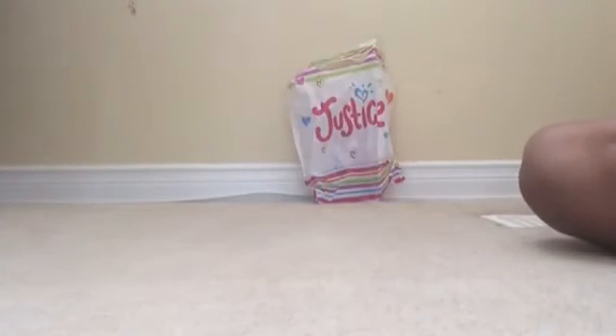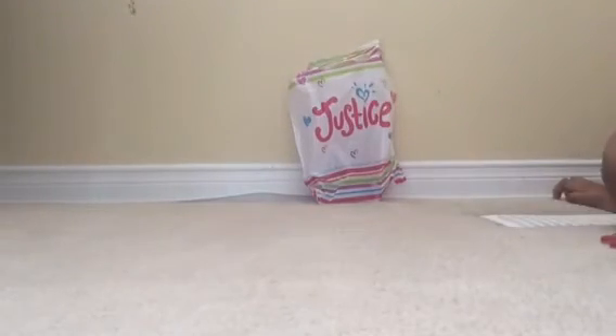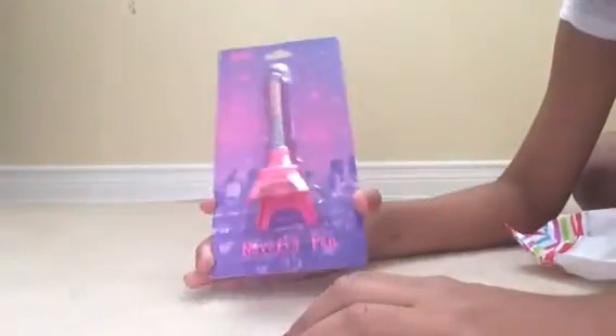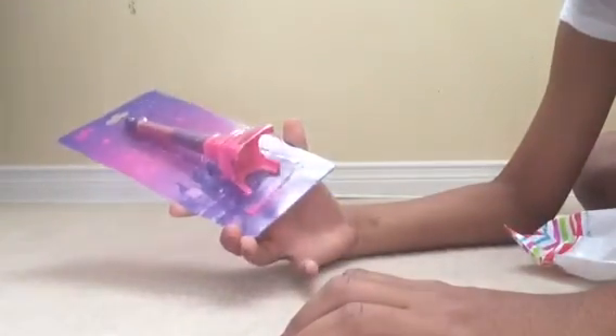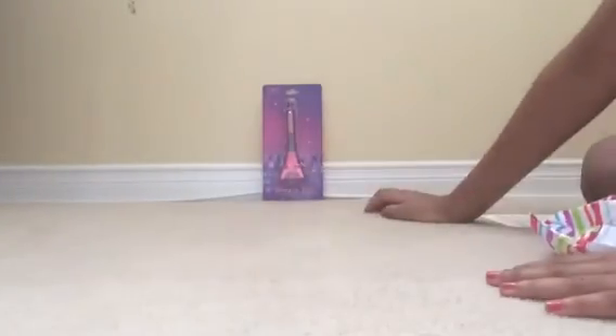This is actually my only school supply that is not from Walmart — it's by Justice. It's a really cool pen called the Noveli pen. It's an Eiffel Tower design. When you write on it and you're done, you just let it stand. It's really cool and I had to get it from Justice.